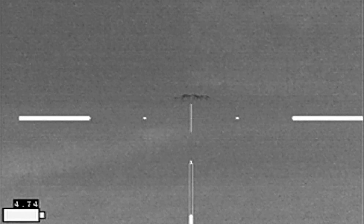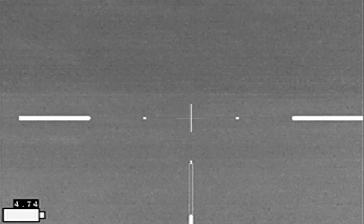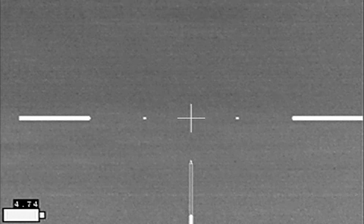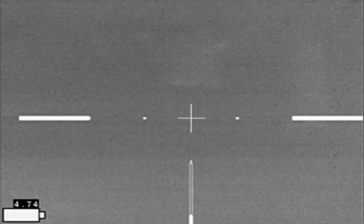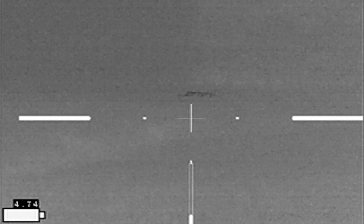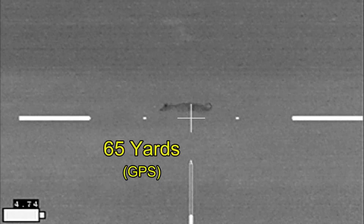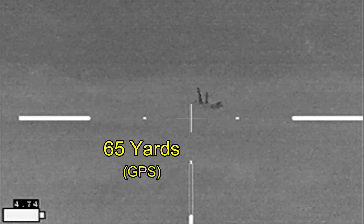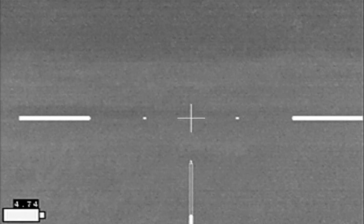I'm hoping the other hogs will reappear from the tree line, maybe head back the direction they came from. I'm just not seeing anything — and then I get this. I drop him with a spray of blood and he's down at 65 yards.